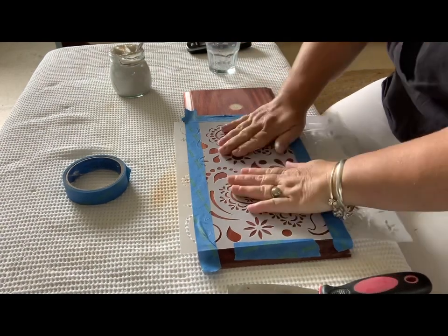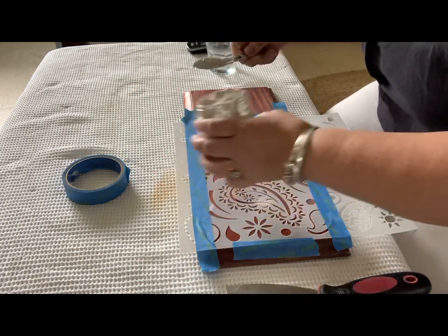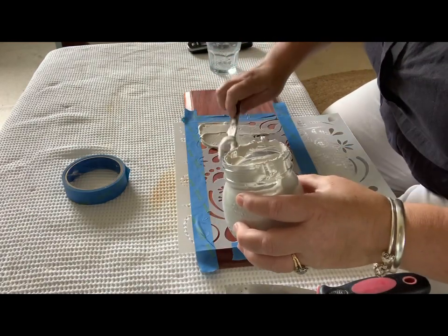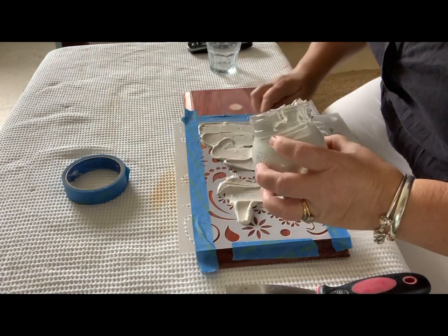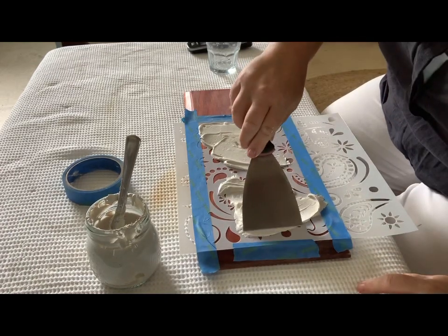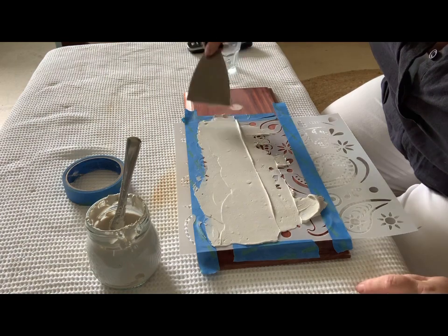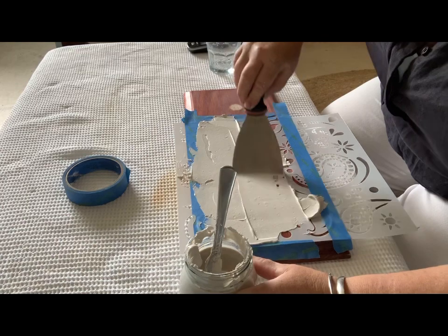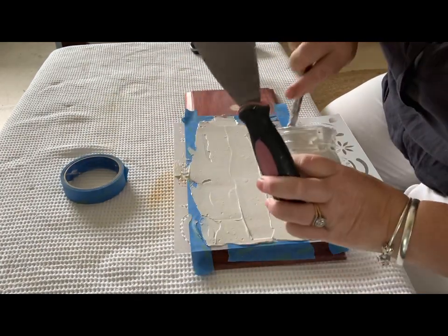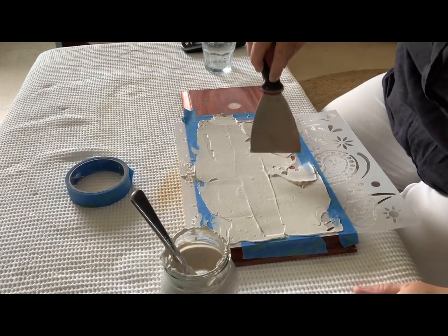Just give the stencil a push down to make sure it's stuck in all the places you want, and then start popping on the filler. I'm just putting it on all over the stencil — literally just throwing it on here, there, and everywhere — then we get the spatula and spread it out as evenly as we can. As a rule I don't do it much thicker than two millimeters. The thinner it is the easier it is to manage, but if you really want it to pop out, I don't think you need to go more than two millimeters above the stencil.